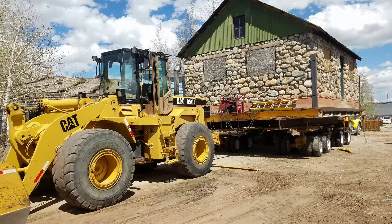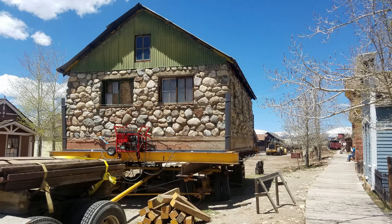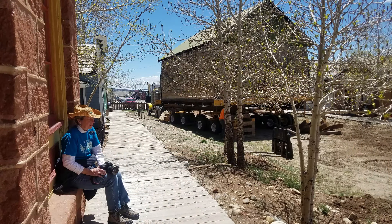How do you move an entire building weighing in at 210,000 pounds? Where did it come from? What's it going to be used for? If you haven't already, check out the first video about this move to find the answers to those questions. The link is in the description below.